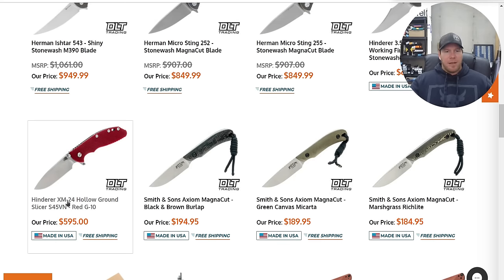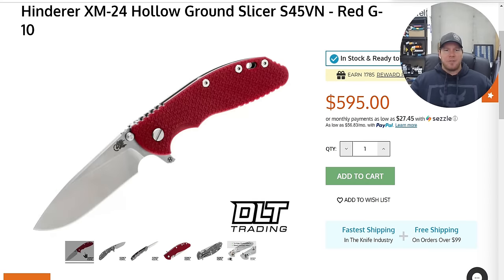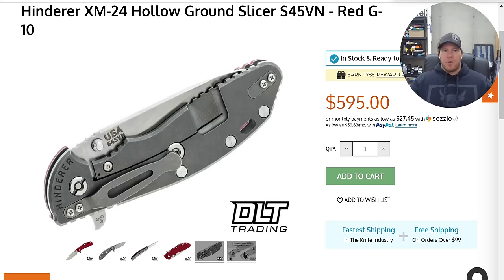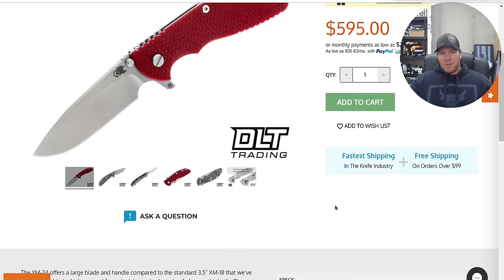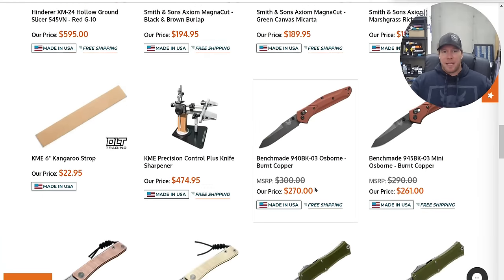A lot of it is felt and experienced — it's not something you see on a retail website. It's kind of hard to understand until you get it in hand. This is an interesting one because only recently has Hinderer started combining stonewashed blades with working-finished frames — that's not something commonly done before maybe the last year or so. In this case we have a red G10 front scale, working-finished titanium lock side, with a stonewashed blade, XM24 hollow grind in S45VN. If I was going to buy one right now, I gotta be honest — I am tempted. That would be it. Very cool.